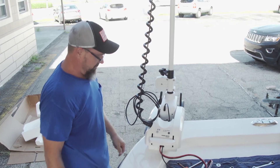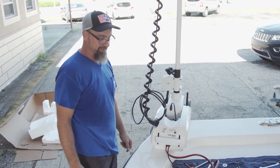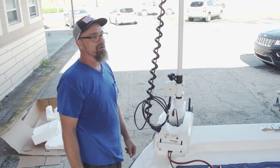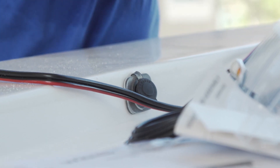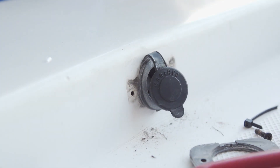It's the Minn Kota Terrova. After we get the trolling motor up, it comes down to the electrical side. I noticed that the boat already had a pre-existing plug in there, so I'm thinking this is great — less work for me. As it would be, it wasn't.